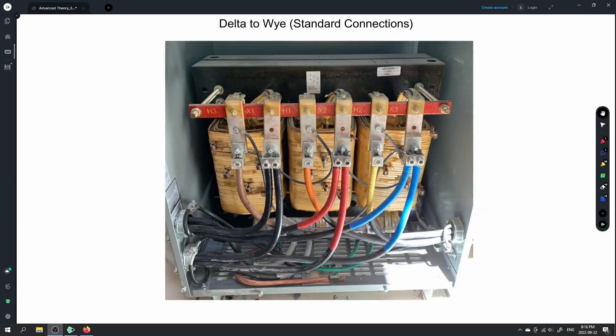At this point there's usually questions because what we're doing in the shop isn't exactly what we do out in the field. In the shop, we're taking three single-phase transformers and creating a three-phase bank out of those three single-phase transformers.